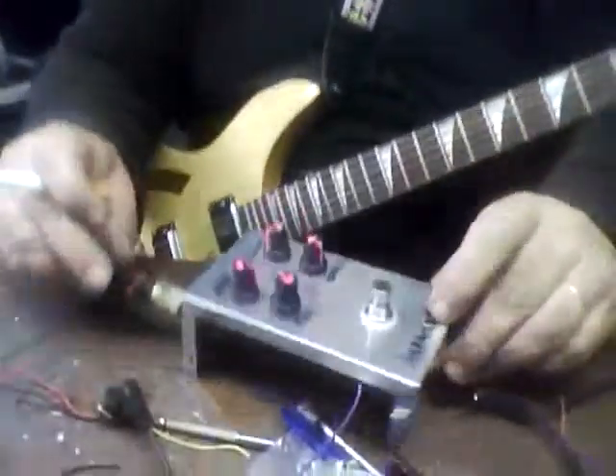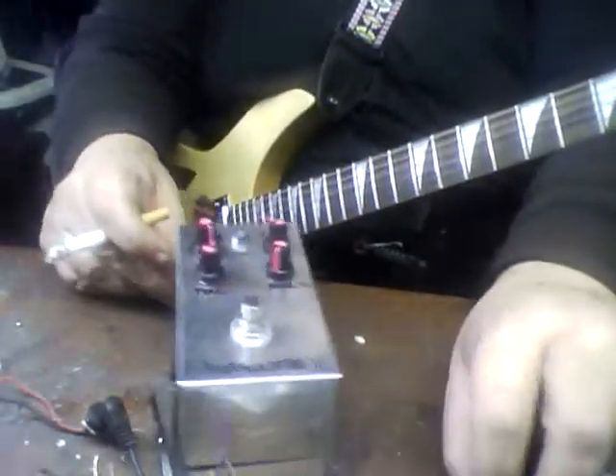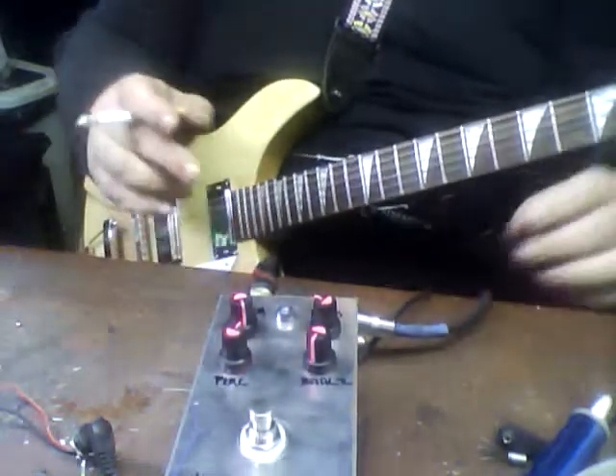Right now the guitar is going into a custom K200 and a Peavey Valve King Royal 8. I'm just using the Royal 8 and the combination of the two just sounds good to my ears. Let's kick on the Migulator. I'm going to put this down so you can see what's going on — there's so much crap on my bench, as usual.